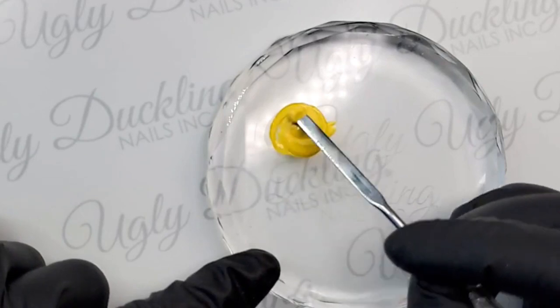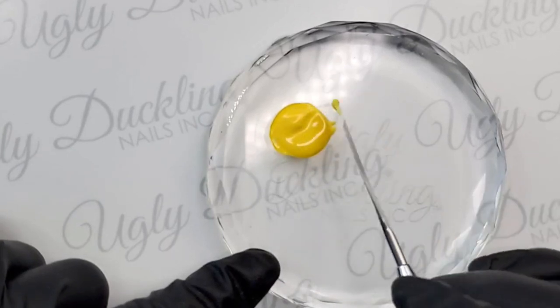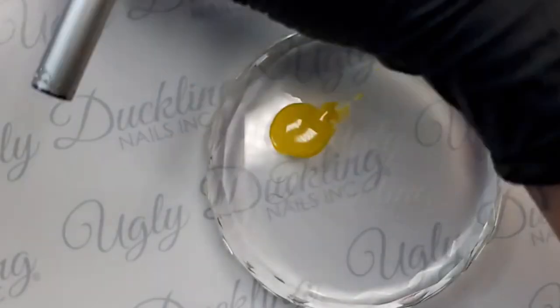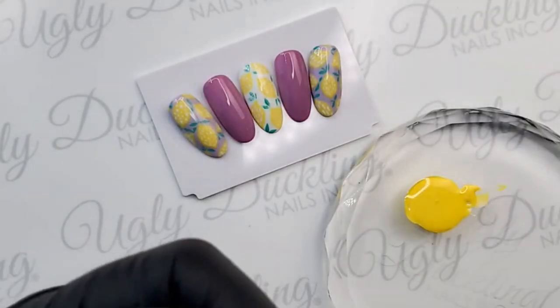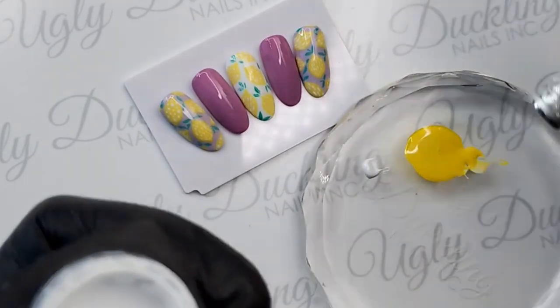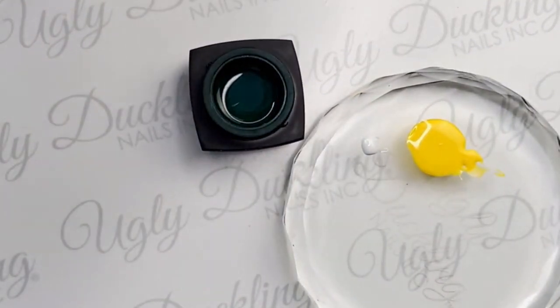I'm mixing this nice soft lemony yellow and we're going to use just the one brush — our Painter 2 — to create this whole design. I'm also pre-mixing the green we're using for our leaves. Our brushes are sold separately, and we do have a fabulous brush case that keeps things nice and organized on your table. Everything is individually sold.